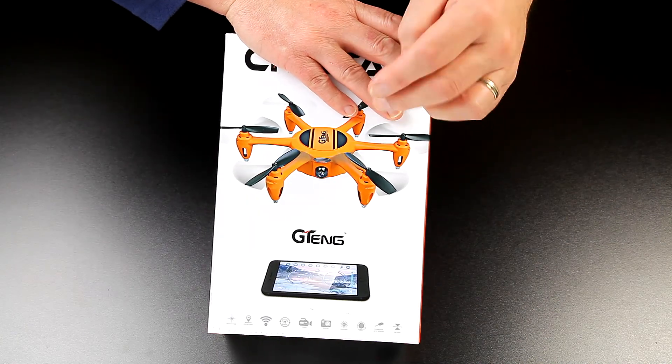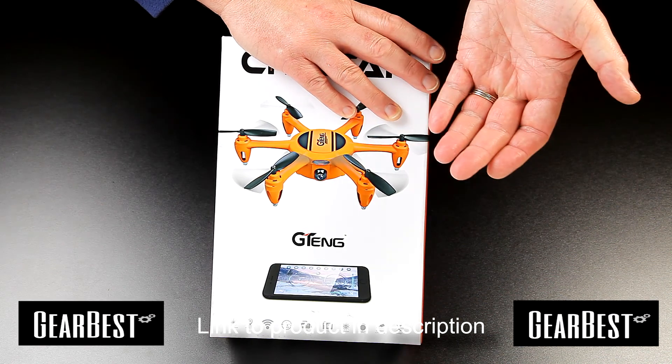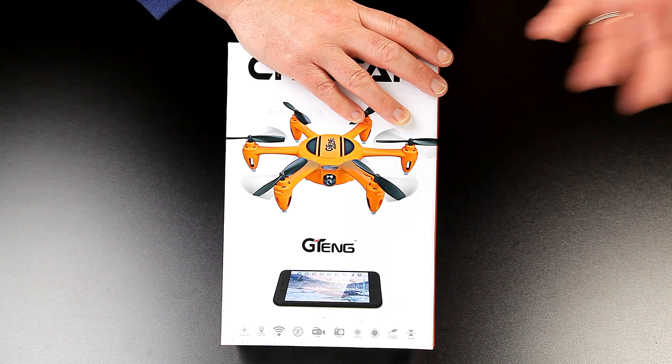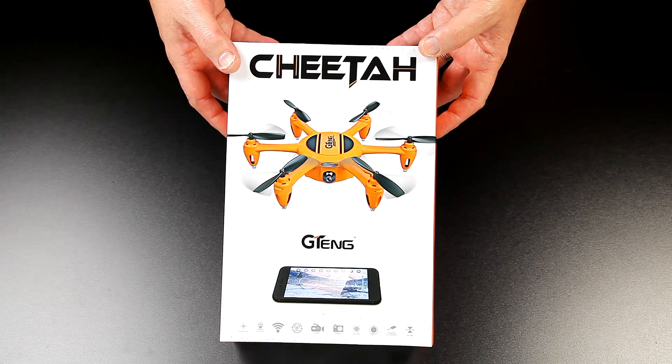GearBest have sent me a Jiteng. I thought it was going to be called Tigger at least, if not Tiger - it just looks so awesome in the orange and black stripes - but it's called Cheetah. It doesn't look anything like a cheetah, I don't think.